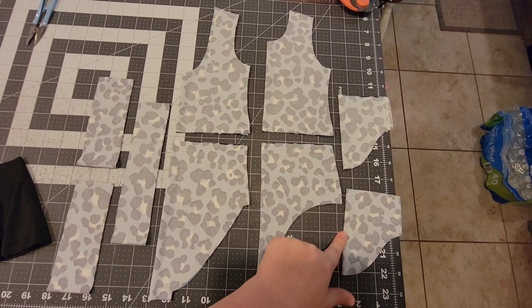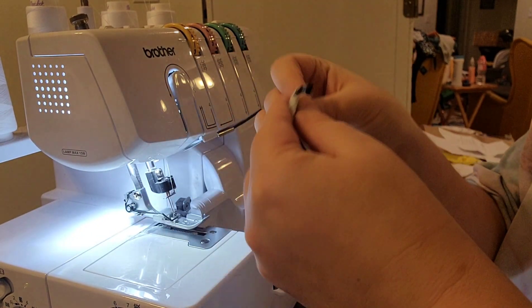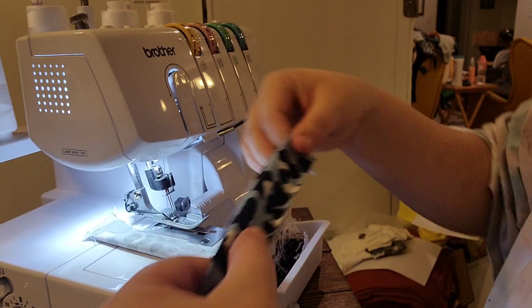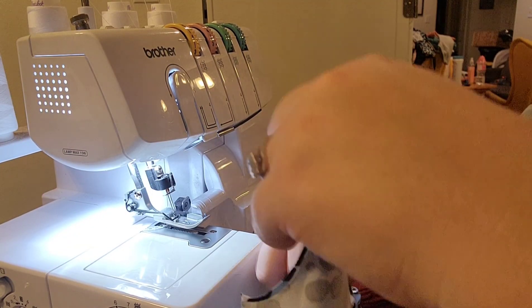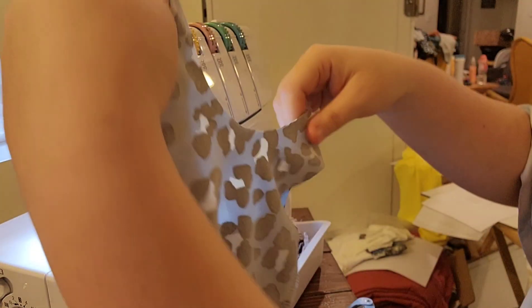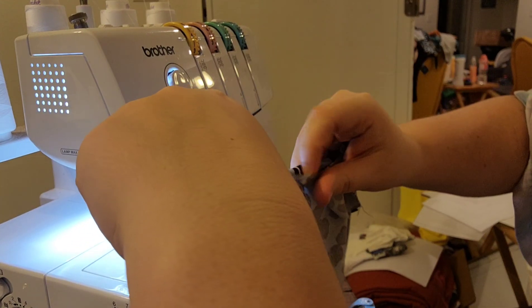I've cut mine apart right here, pretty much right in the middle, a little bit lower on the bottom half. I've folded over my fabric and I've got my two pieces after I've cut. I'm adding a quarter inch seam allowance to the bottom of the top piece and also to the top of the bottom piece. This is just extra seam allowance because I'm going to be putting these back together and I want it to be the right size. You're going to do this for the front and the back.